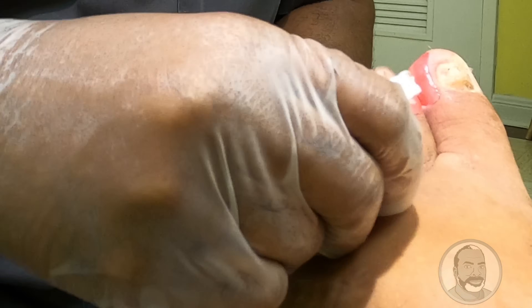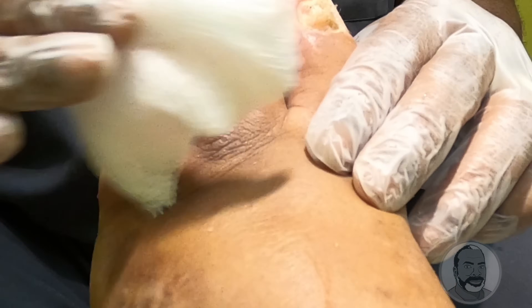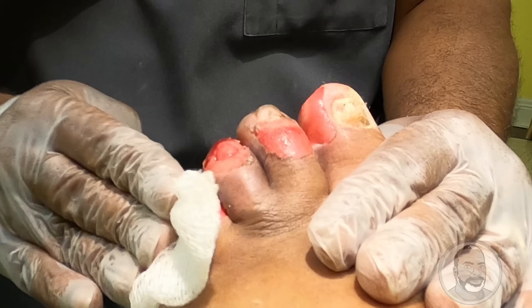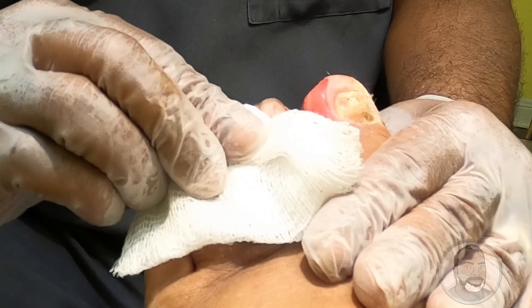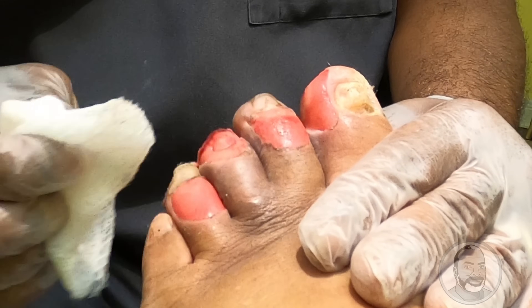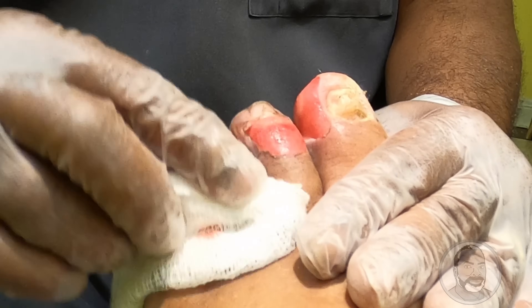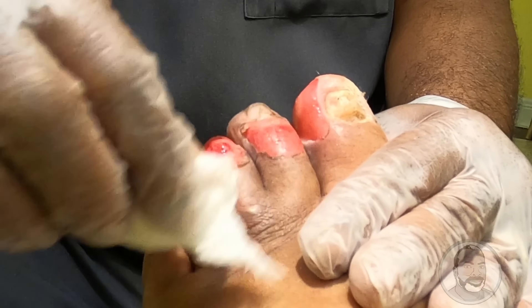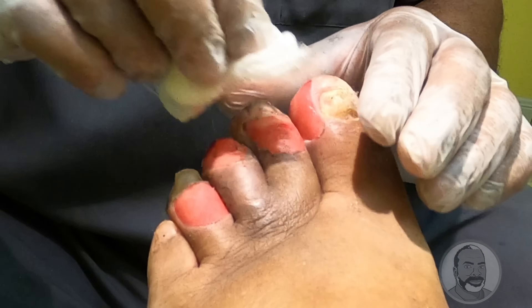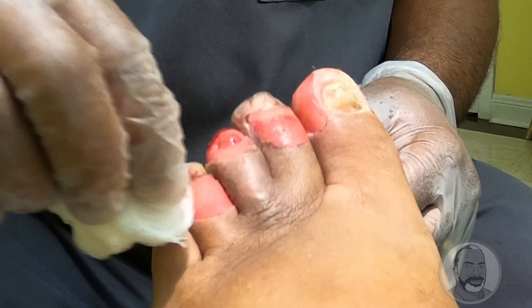The dressing on this foot is going to have to be changed every day. Are you going to do that, or is your wife going to be able to do it? I'm going to have to do that myself. If you're having a hard time, let me know and I can have a nurse come to your house every day or every other day to change the dressing at home. Whichever you feel — if you and the wife can deal with it, that's fine. But if it's difficult, especially keeping the dressing on, then I need to know, and I'll have a nurse come to your home.